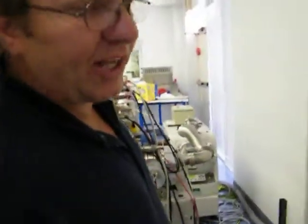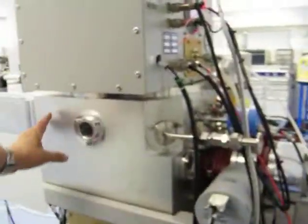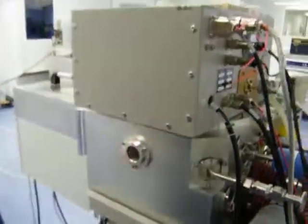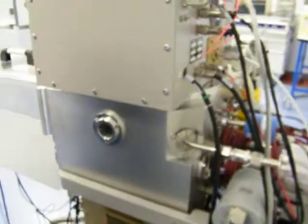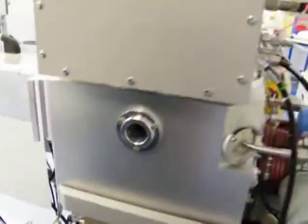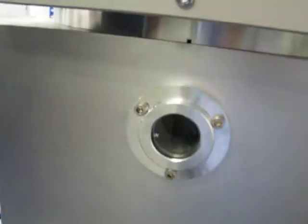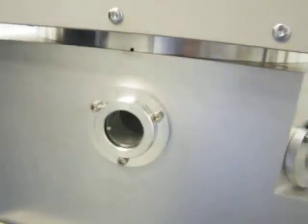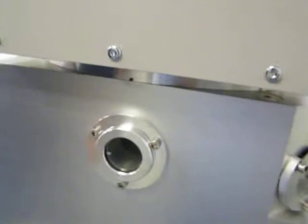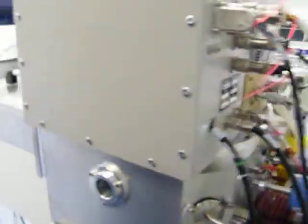O-rings and seals have all been replaced on the system. This particular customer requested CalRes O-rings — all brand new, installed in the chamber. The chamber has been thoroughly cleaned. The windows here are new as well. A whole number of consumable and worn parts are replaced with new, such as these windows and all the seals and O-rings.